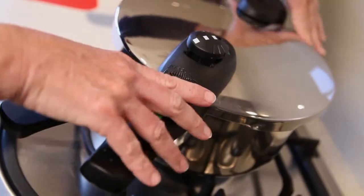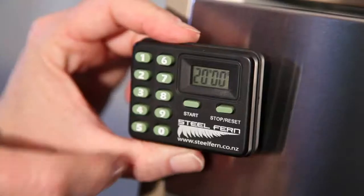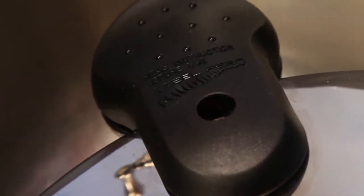Lock your Steelfern pressure cooker lid and set pressure to level one. Bring up to pressure and maintain pressure for 20 minutes. Remove from heat and allow pressure to reduce using the natural release method.